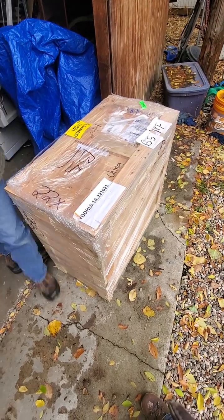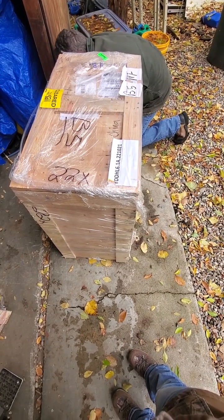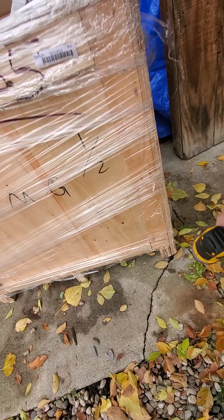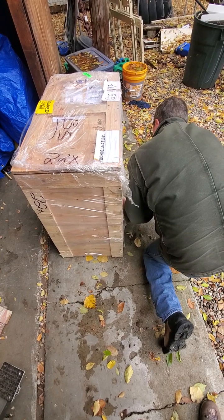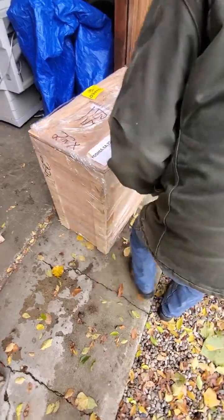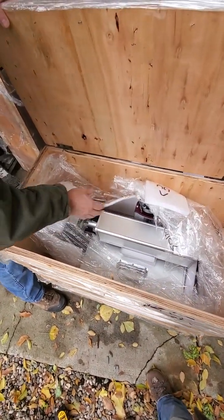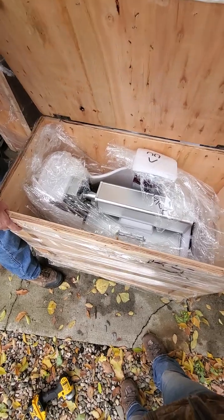I've seen people online go and tear this box apart instead of just taking the screws out of the bottom. That was about ten screws. I really like the way that it's hinged so you can look inside to see where it's at. This was much better packaged and everything is protected here.